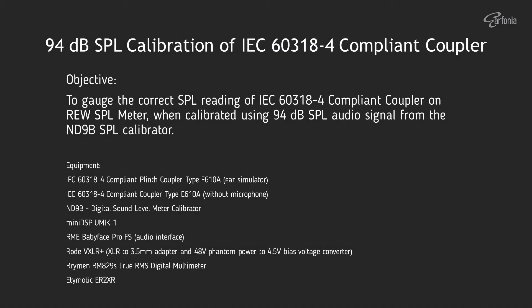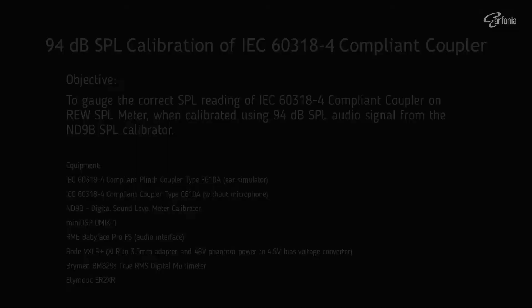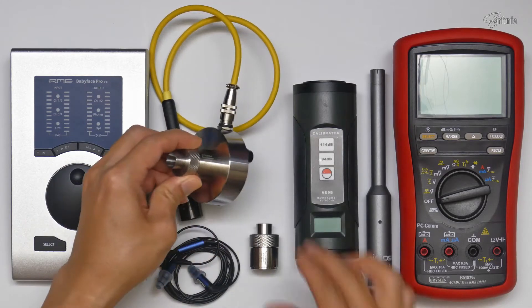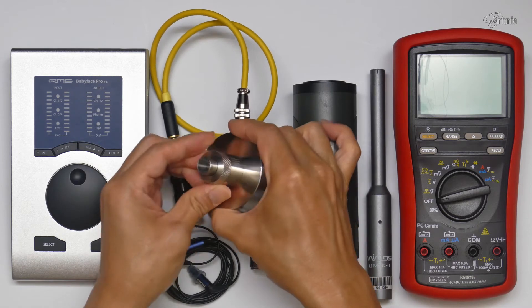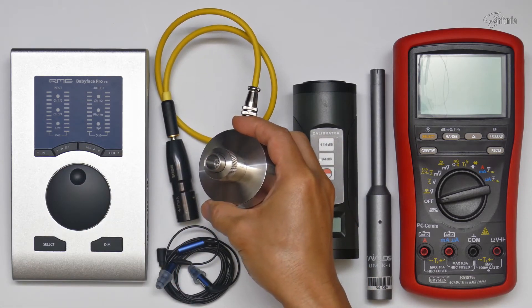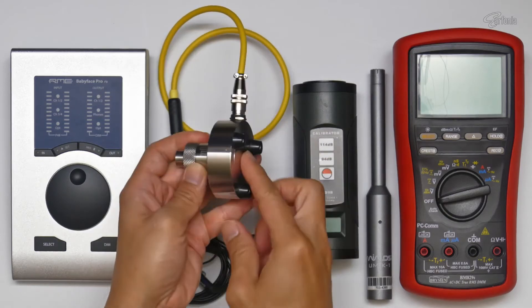The objective of this test is to calibrate the SPL reading of this setup on REW. In this test I will be using the following equipment: the IEC711 compliant plinth coupler, type E610A — this is the one that I have.